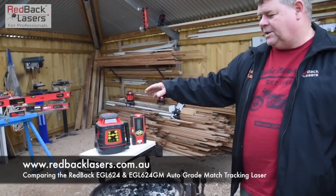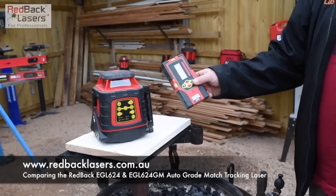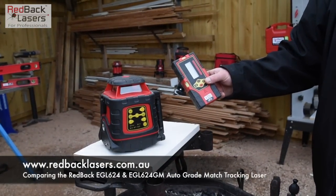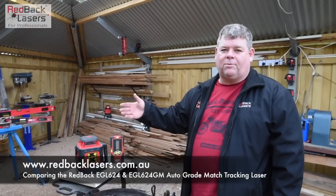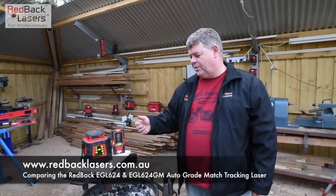That's the original EGL624 that we have with the LR715 laser detector, and it also comes with the remote control. It's a dual-grade laser that operates vertically and has scan functions for indoor use.